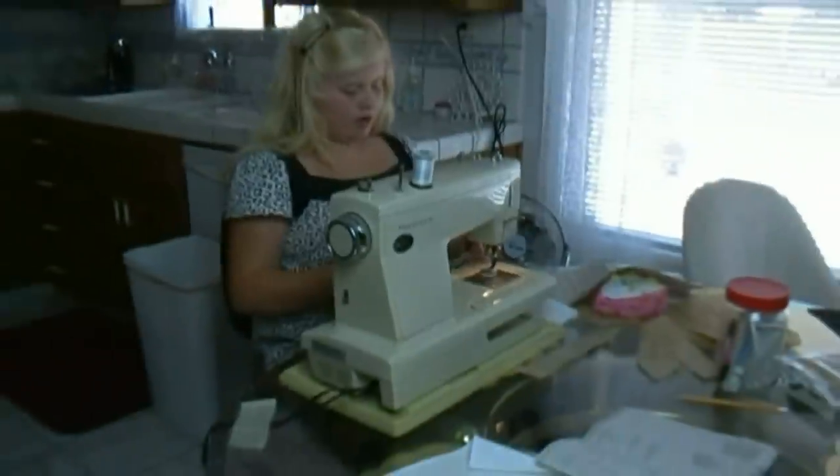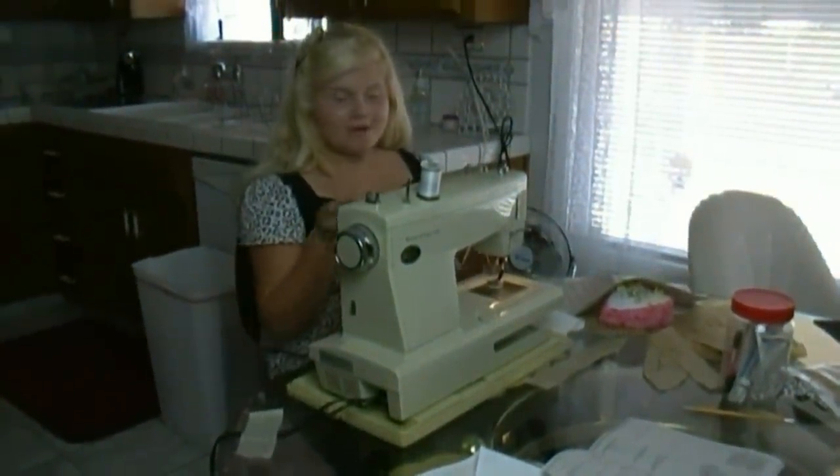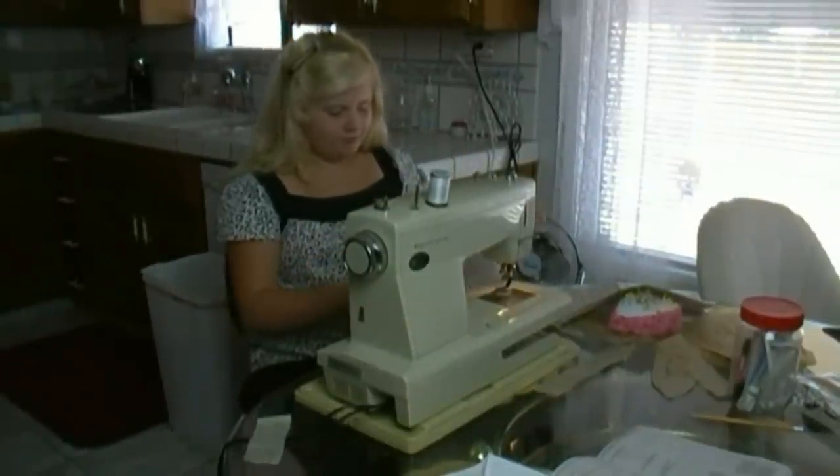Before you try to pull out your material, you always want to make sure your needle's up, then you lift your presser foot, then you pull your material, and then you cut the thread.